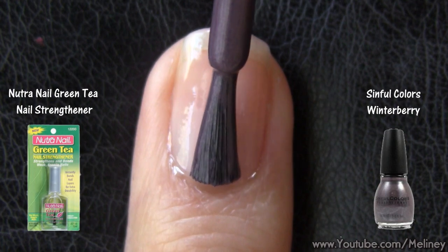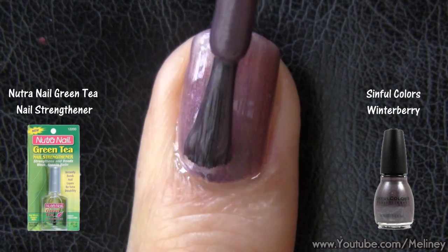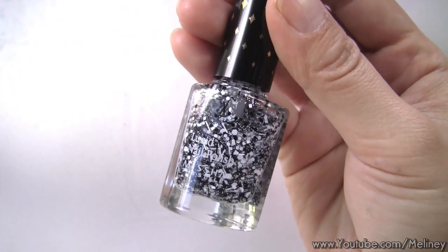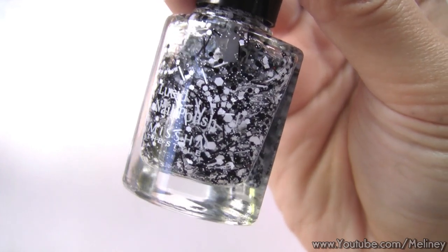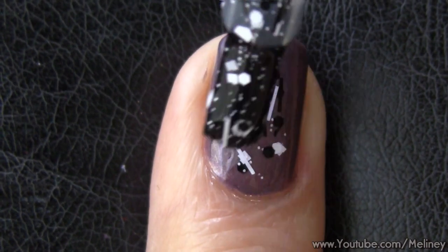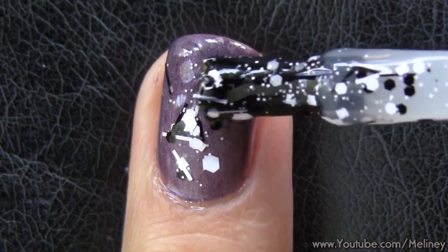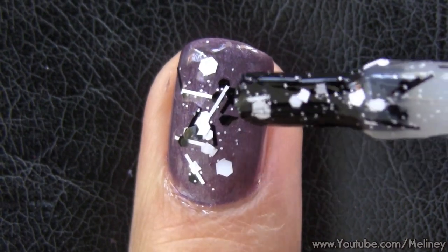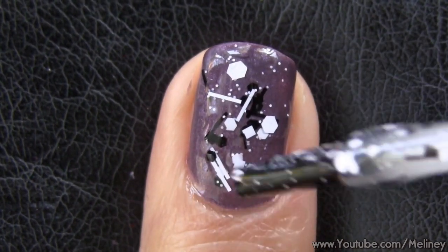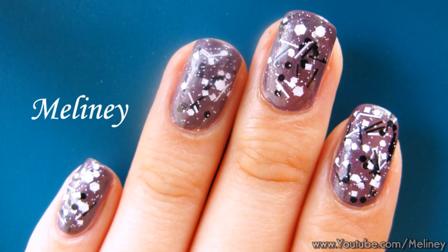The first technique isn't really a technique — it's more about the application. All you need is a base color and a bottle of mixed-shape glitter polish, like this one from Missha. They are becoming more and more popular, so go and get yourself one because they are awesome. After applying a base coat of your choice, go over the entire nail with this glitter polish. It has a mix of glitter strips and various sized and shaped round, square, and hexagon glitters. The trick is to dab the areas that need a thicker coat, and you can also move the glitter chunks around so they spread out to different areas.